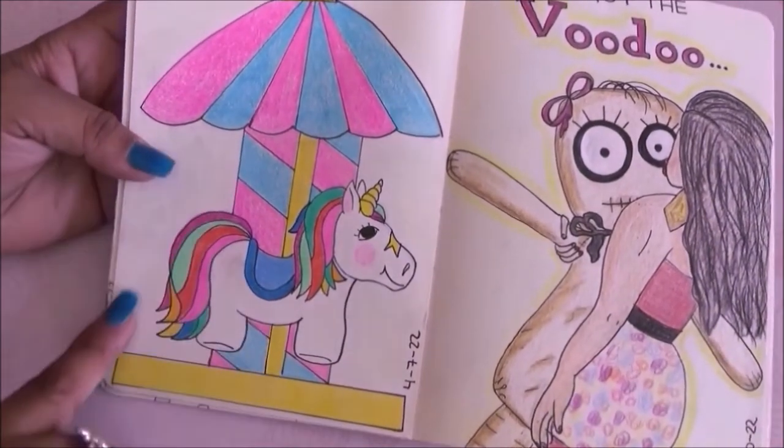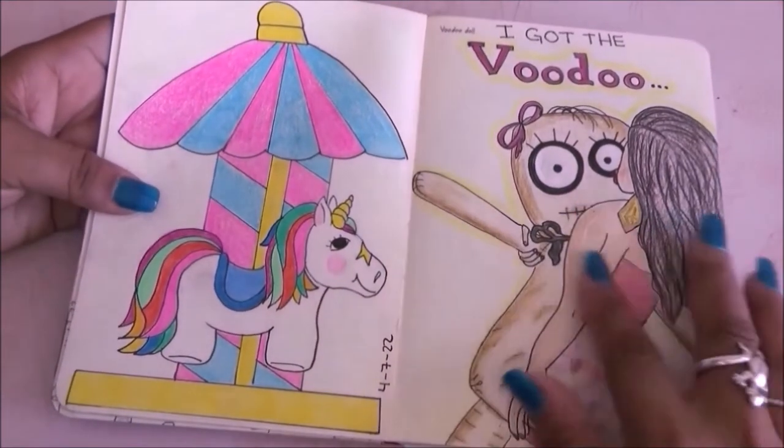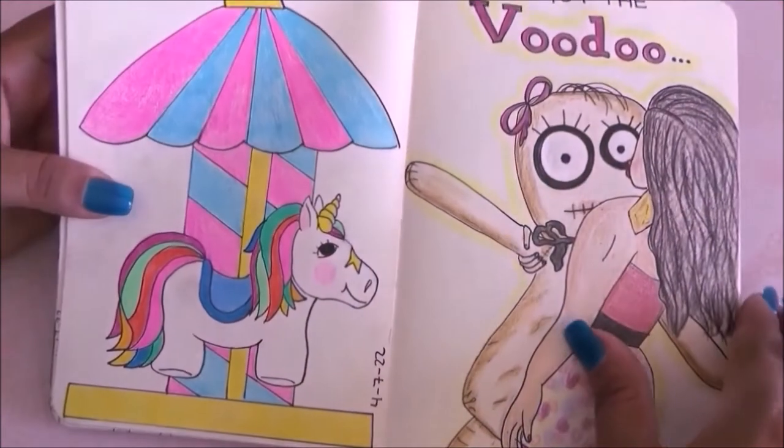The prompt for this one was carousel and I drew something very simple but cute. On the other side I had to draw a voodoo doll, so I drew a girl with her voodoo doll.